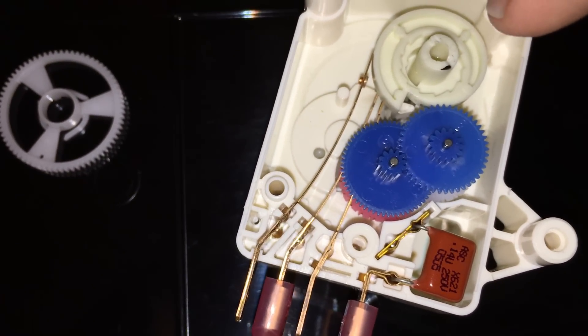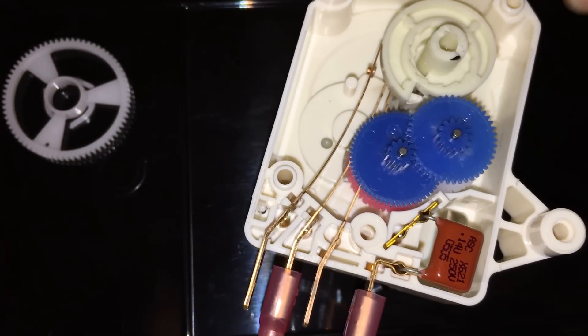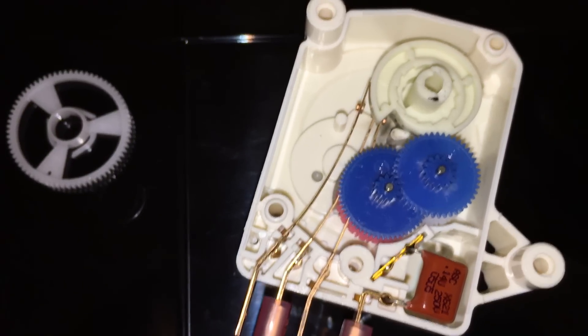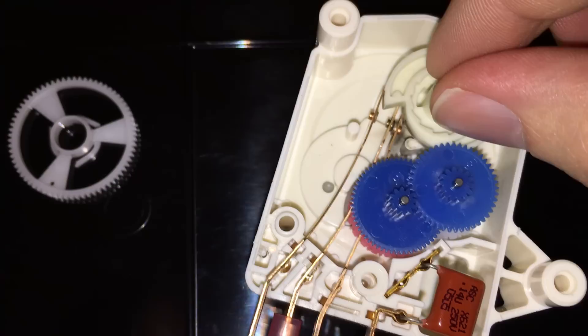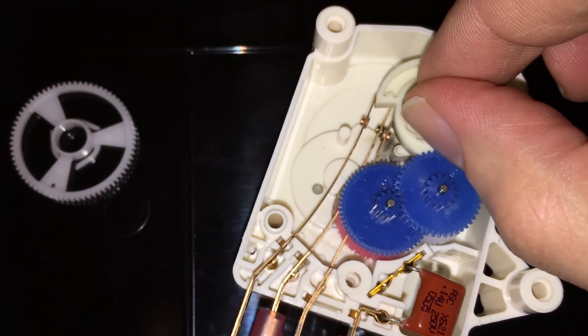After a certain amount of run time — and this is only running when the compressor is active, not 24/7, only when there's power to the compressor — so it measures how much compressor run time there is. When it gets to the end, the inner set of contacts is connected, which is the compressor.